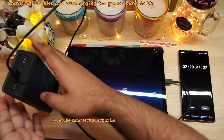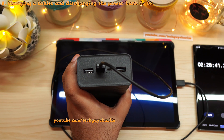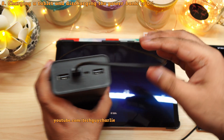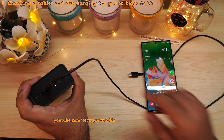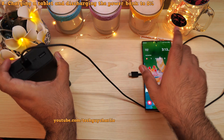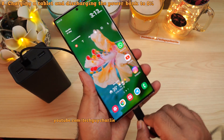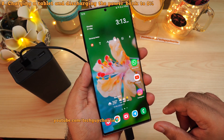We've now charged a total of five devices: Note 20 Ultra, Note 10 Plus, S10 Plus, the Sony camera, and the Galaxy Tab S5e tablet — and there is still one LED flashing on the power bank, indicating between 0 and 25 percent charge remaining. According to my calculations the charge level is around 20 percent, so we're going to charge the Note 20 Ultra again from 10 percent and see how far we get.